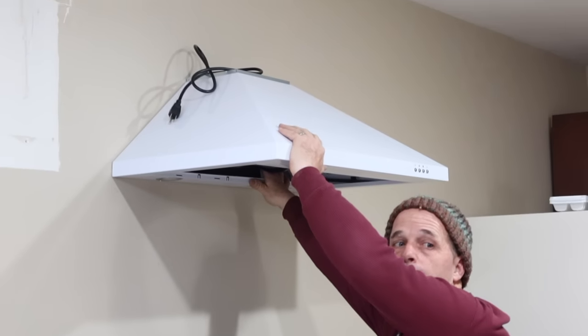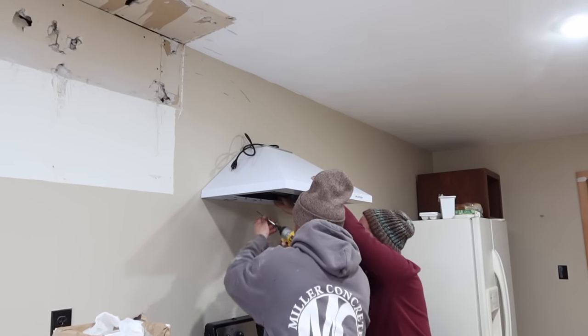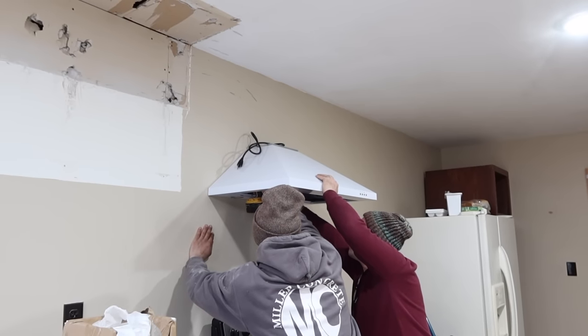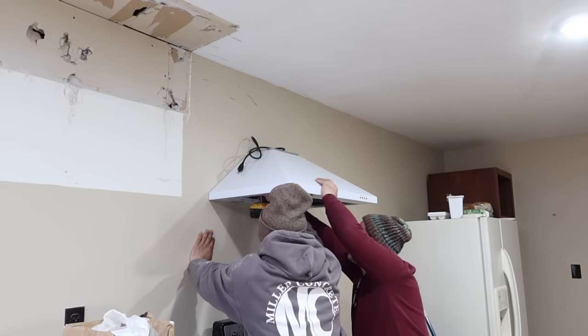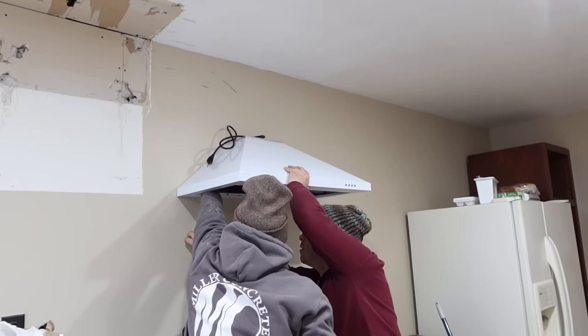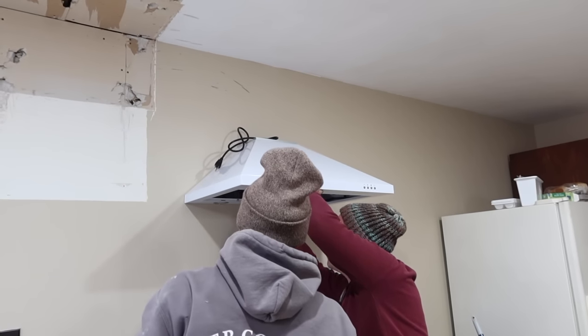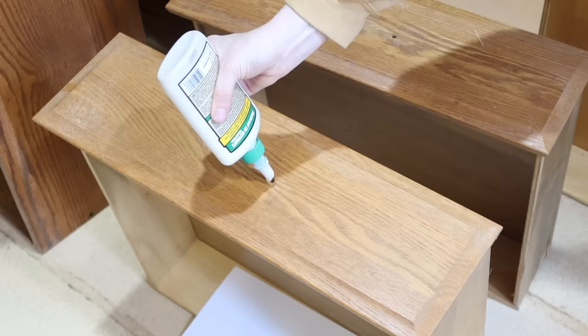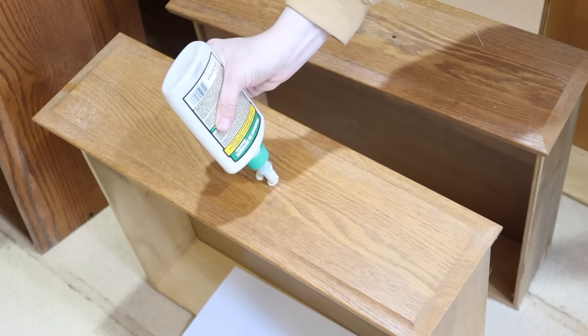To bring ventilation to the stove, we put a nice white range hood over it. I really love that it's white — it brings a more cottage feel, which is really the style I was going for: a farmhouse cottage feel with a few modern touches. Since there's not a lot of windows, I wanted it as bright and breezy as possible.